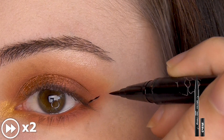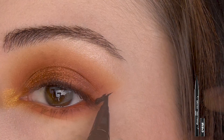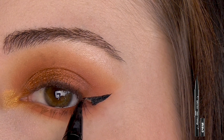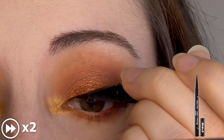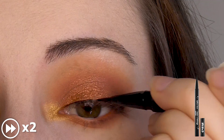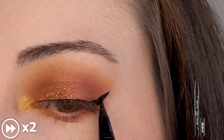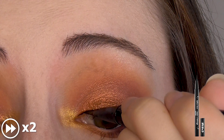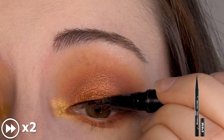Begin your wing by following the angle of your lower lash line. Starting not quite at the tip to keep the point nice and sharp, connect the wing to the upper lash line. Beginning in the inner corner, draw a thin line along the base of your lashes. Finish connecting the wing to the upper lash line, slowly thickening the line as you go. The goal for most eye shapes is to create a straight line when the eye is looking down.